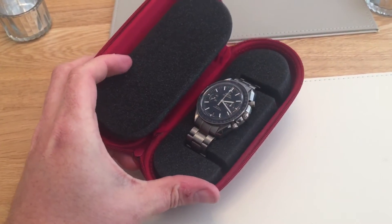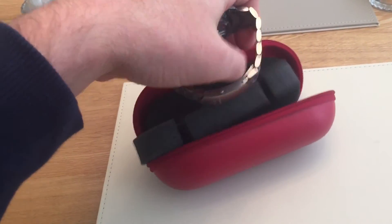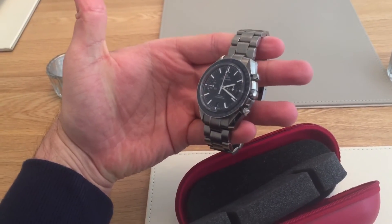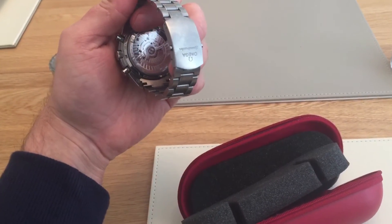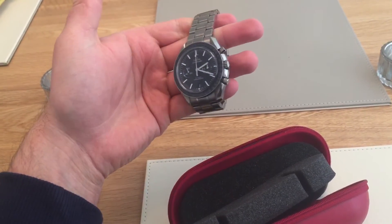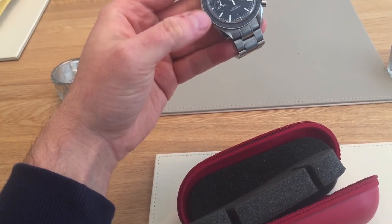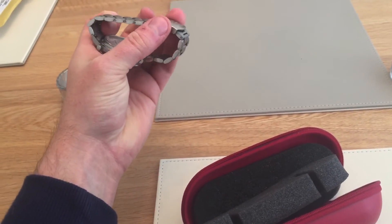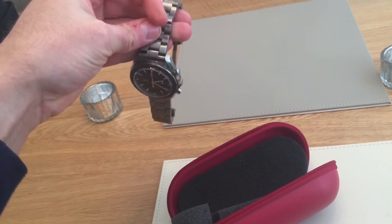Here it is — it is an Omega Speedmaster coaxial titanium, which I haven't seen many of, to be honest. They seem like quite a rare watch and not that popular, I think, due to the hefty price tag. It's 44.25mm, made of grade 5 titanium with a ceramic bezel. I'm not sure if it's got liquid metal on the bezel, but it's certainly ceramic and it's lovely.